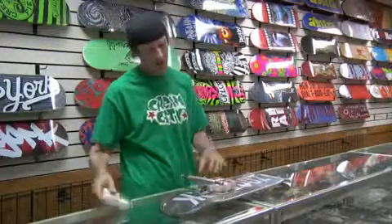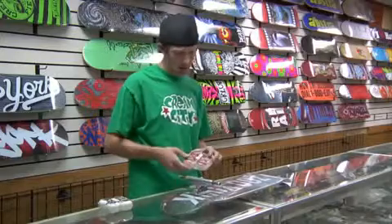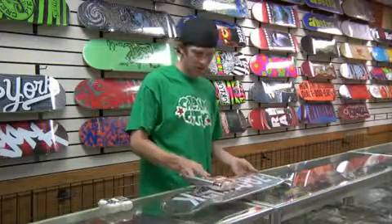So we've got some trucks here, a little bit wider to fit the wider board. We've got some bigger wheels — these are the 57 millimeter.